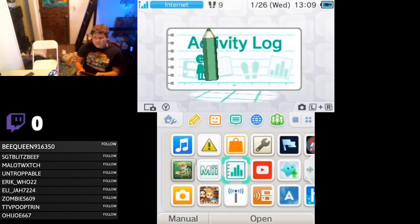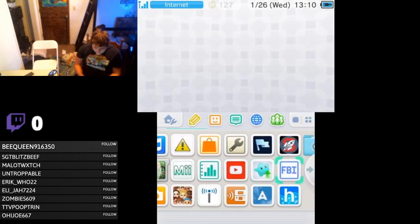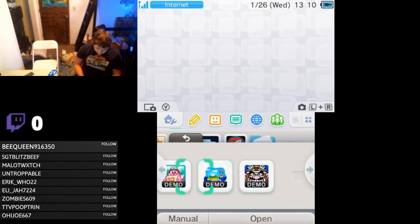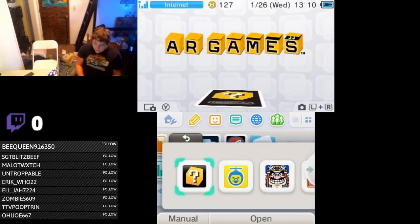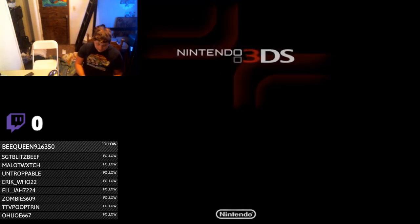If you want to see the pre-installed game Face Raiders, I already did a video on it — a Sammy's Choice video. Let's check out AR games because I didn't do that in the other video.